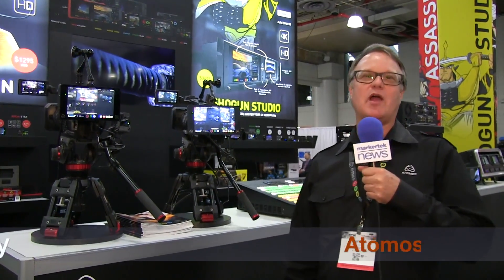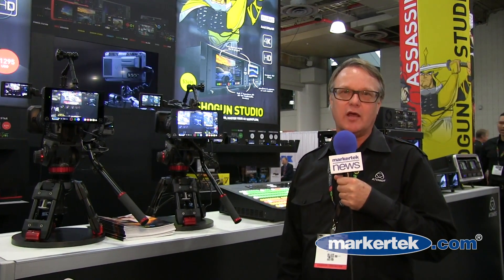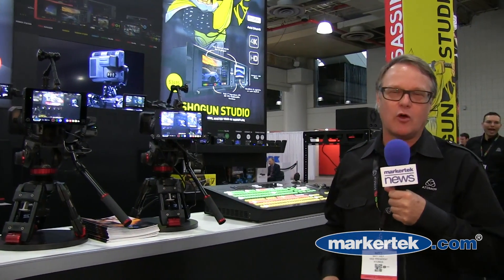Hey, Matt Ivey here with Atomos. We're at CCW 2015 in New York. Very exciting news from Atomos — we always have something new coming. We are shipping the new Shogun Studio and I'm going to give you a quick overview of the Atomos workflow and the way we've got it set up here to do that demonstration.